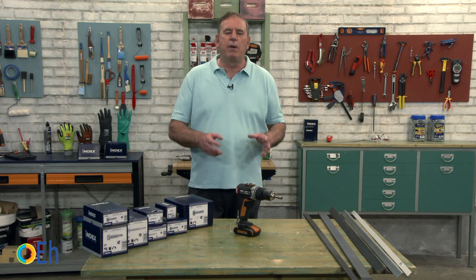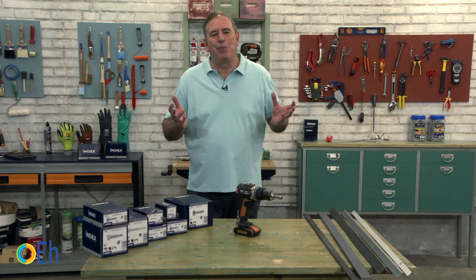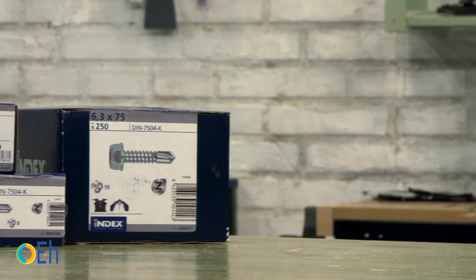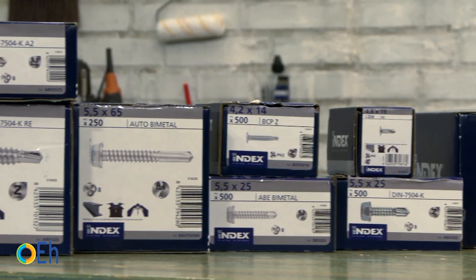In this tutorial we are going to talk about self-drilling screws. For those of you who know them already, you know that they are a great invention because they allow us to work with metals without the need for prior drilling. They also increase your work speed and precision.